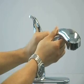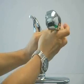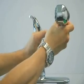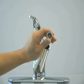Next, remove the spray head by unthreading it counter-clockwise from the hose. Do not release the hose into the faucet body.